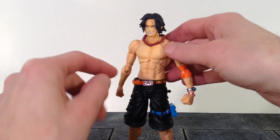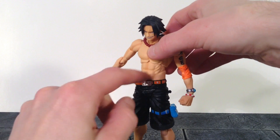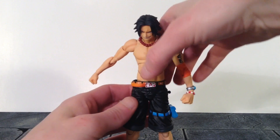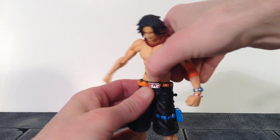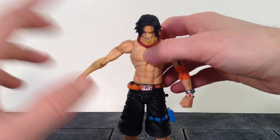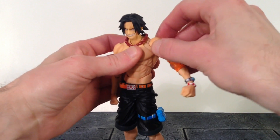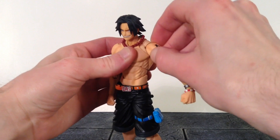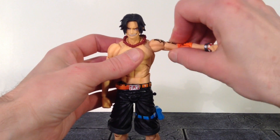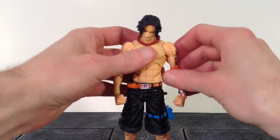We get three points of articulation around the torso area. The one under the chest goes forward and back, slightly pivots, and swivels well. The ab crunch joint goes forward and back about that much, with a little pivot and some nice swivel. The waist joint goes forward and back a little, swivels very well, and has nice pivot. The ab crunch and waist joint do pop out way too easily, so just be careful. For the shoulder, we get a butterfly joint that goes back and forth, one that goes up and down, and a nice armpit joint. The shoulders go up about 90 degrees, we get a bicep swivel, and double jointed elbows that bend all the way in. We do get a swivel and a hinge at the wrist.